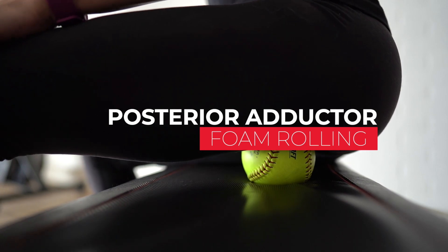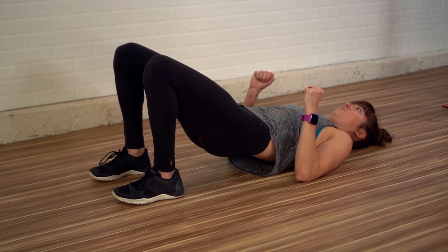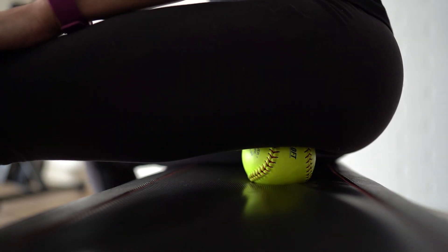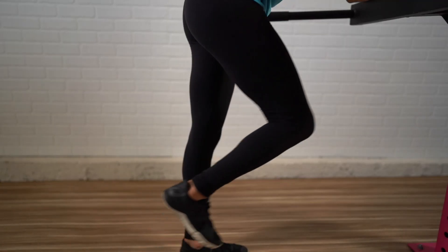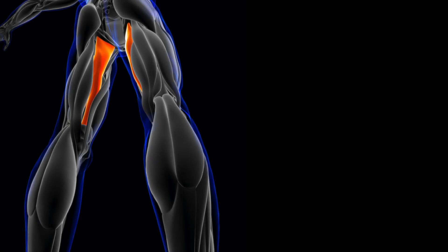Move number four: posterior adductor rolling. When you attempt glute moves, do you feel that area under your butt and towards your groin working instead? Or do you constantly have piriformis issues you can't clear up? You may need to pay attention to the posterior fibers of your adductor magnus. We typically think of the adductors as drawing the legs together and contributing to hip flexion — except for the posterior fibers of the adductor magnus.